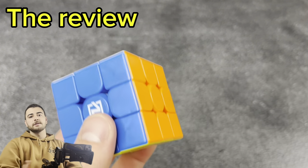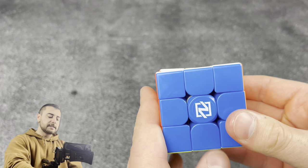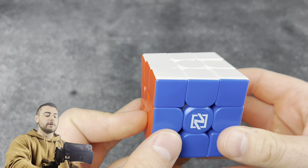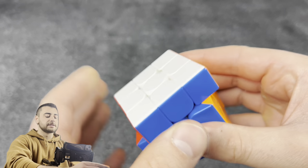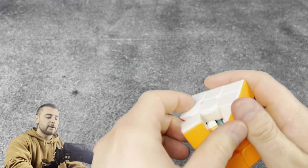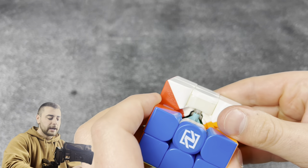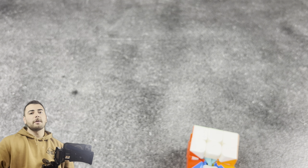We'll go ahead and put this to the test and see if we can get any more corner cutting and less locking after we put the ice cream in. Let's see how much we can fit in here first, so let's pop off the top layers. These cubes are always really difficult for me to get apart. You can see it's still a little greasy in there from the butter.